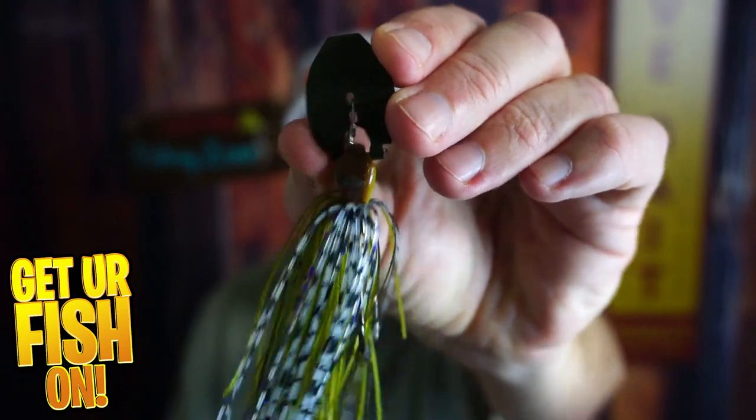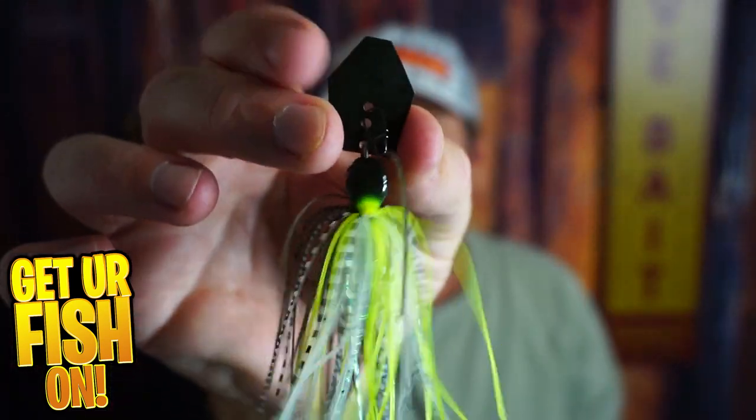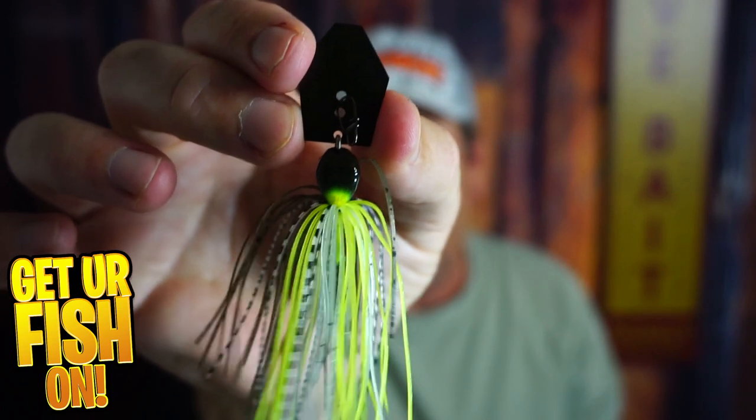Berkley Slobberknocker, Z-Man Jackhammer, the king of all chatterbaits. Let's put them against each other and see which is better.